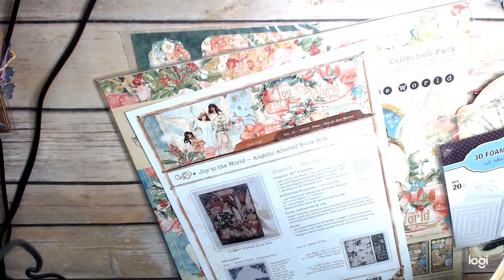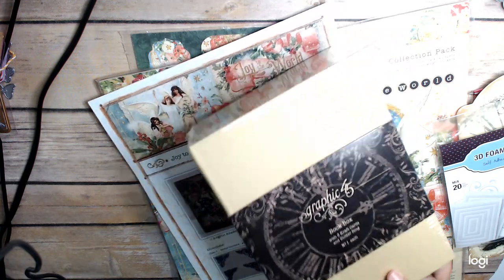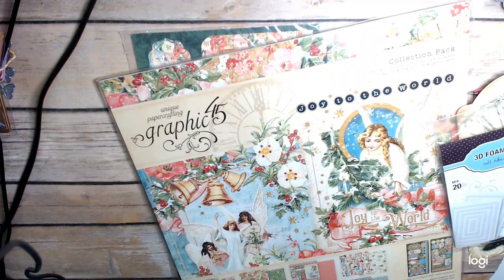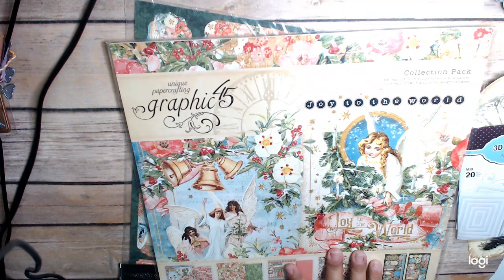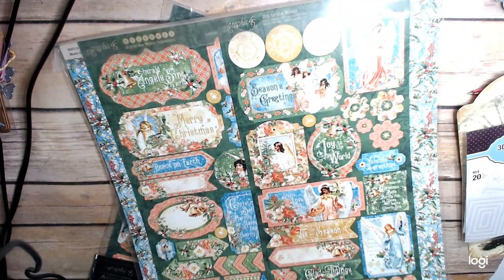So you get the book box — Graphic 45 book box. The directions. You get the Joy to the World collection pack, and in this you get two each of 12x12 papers — eight double-sided 12x12 papers, and one of each of two 6x12 coverweight stickers. So you get 16 sheets of paper and then two different sticker sheets in this collection pack.